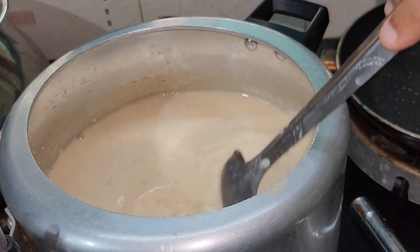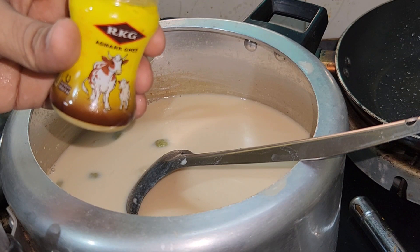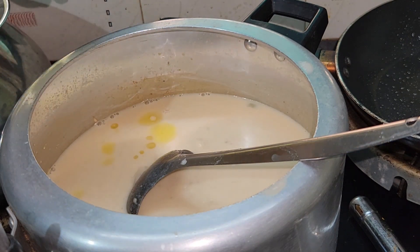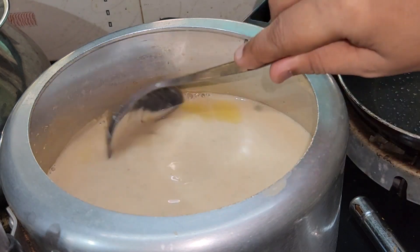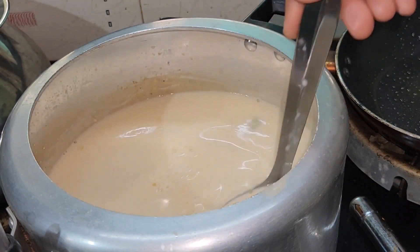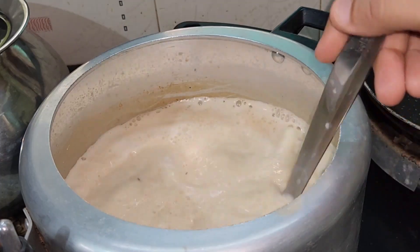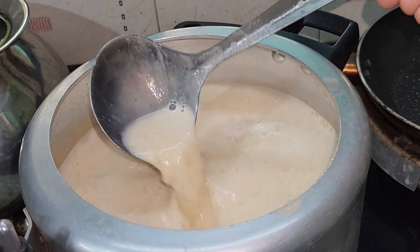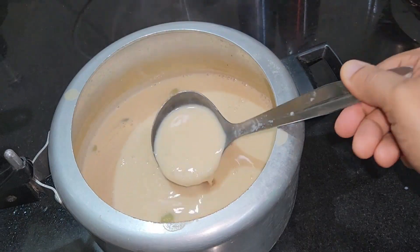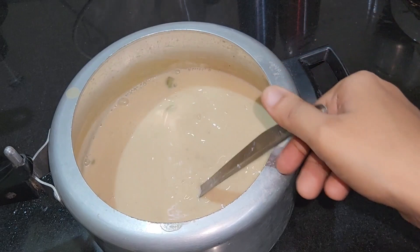Then we will mix it. We will mix it in a little bit and let it mix. Now let's mix it in. We will mix it in another little bit. You can do it in a kitchen.